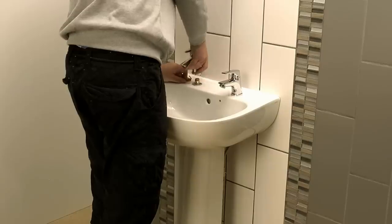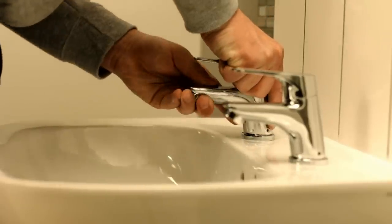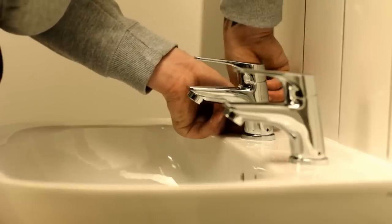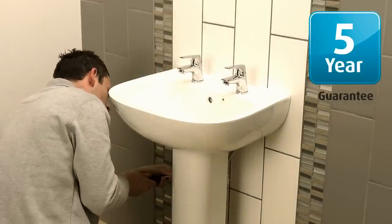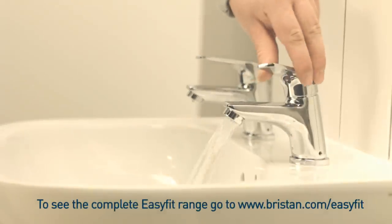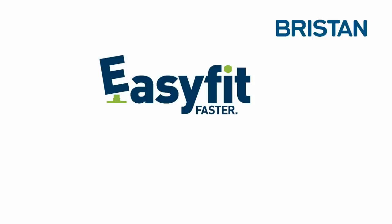The EasyFit design makes any future maintenance quick and easy. All our EasyFit taps and mixers come with a watertight five-year guarantee. EasyFit solutions are available now for bath and basin products in the range. EasyFit from Briston — faster, smarter.